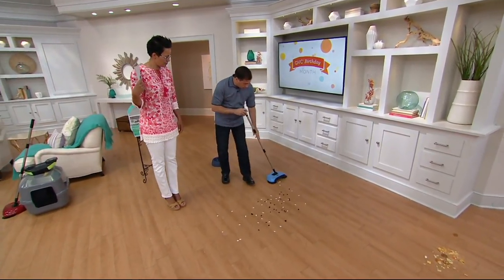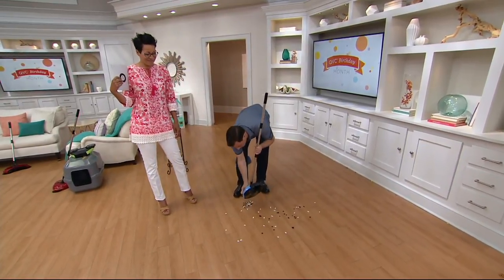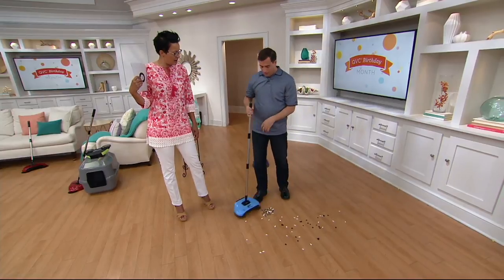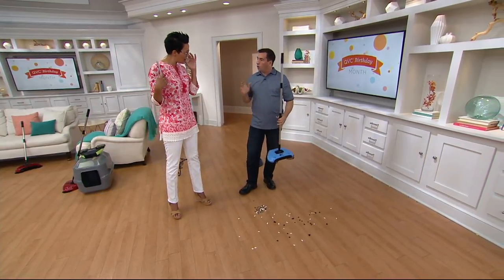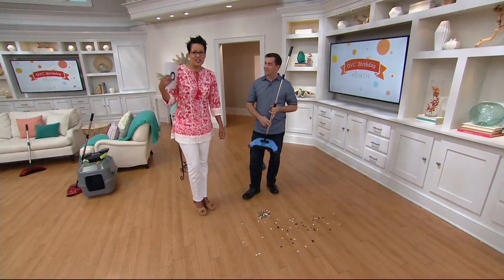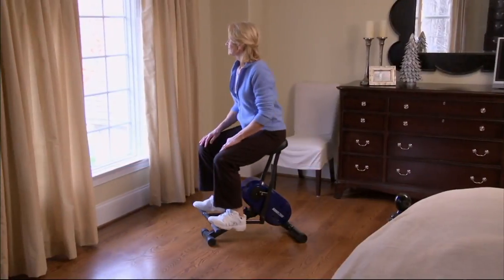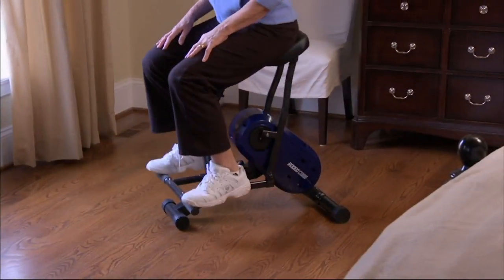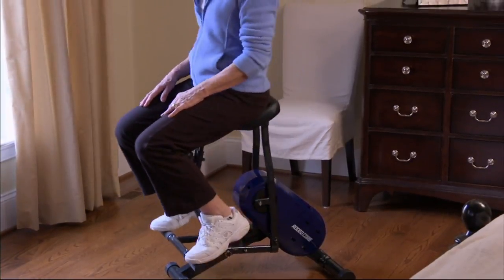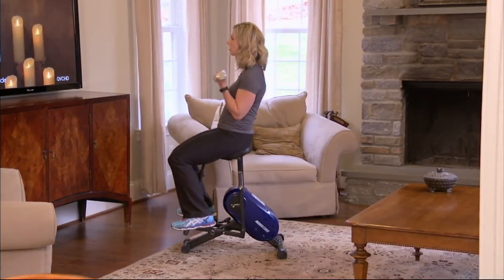It's so much easier than using a broom and dustpan, and there's absolutely no cost of ownership. You can see all these little fuzzies, little pieces, big pieces, wet pieces — it's so much better than the broom and dustpan, and you always have it at the ready. Stay on the line or go to QVC.com to place your order for whichever color you want: the blue, the red, or the apple green.